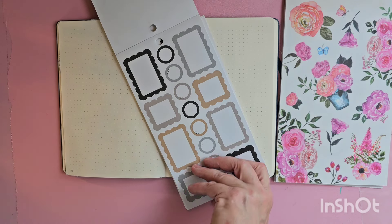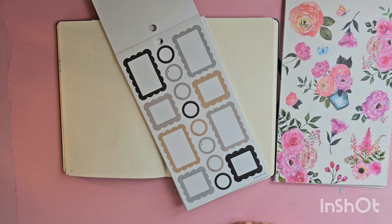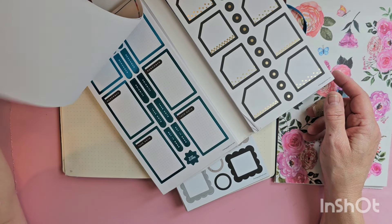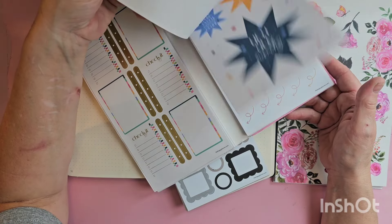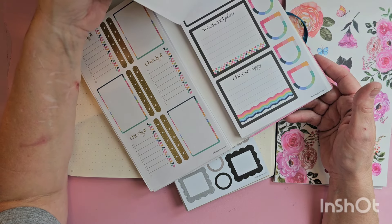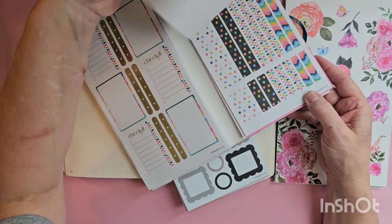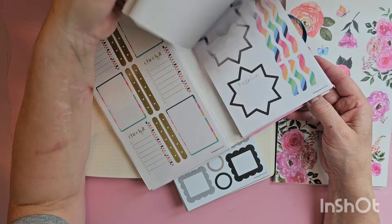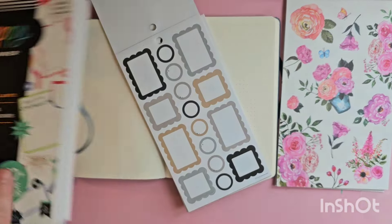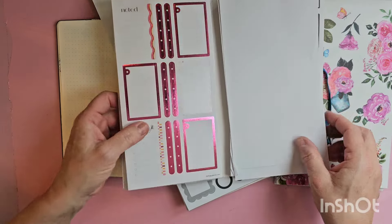I know Happy Planner came out with boxes in their Bright Boxes book — I thought one of their books had a bunch of scalloped boxes. I don't really know how well they took off. I'm not seeing a whole lot of people using them in their planners. Anyway, I'm going to give it a shot because I think they're pretty. If I have to pair them with regular black boxes, I can absolutely do that too.